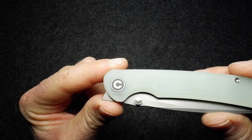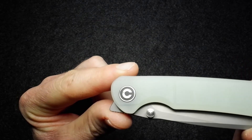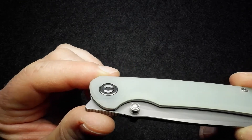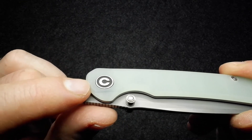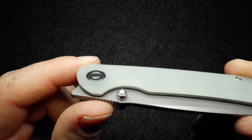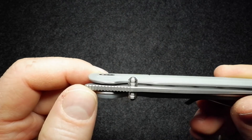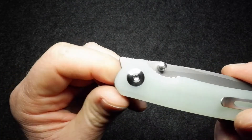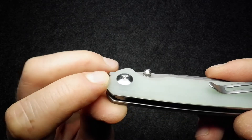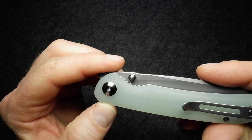The pivot cap features the Civivi logo — crisply and beautifully finished, as Civivi always does. The thumb stud right next to it is equally beautifully done. On the other side is the pivot screw, which is an oversized pivot screw that tapers slightly up and sits raised over the surface, but also incredibly tidily finished.